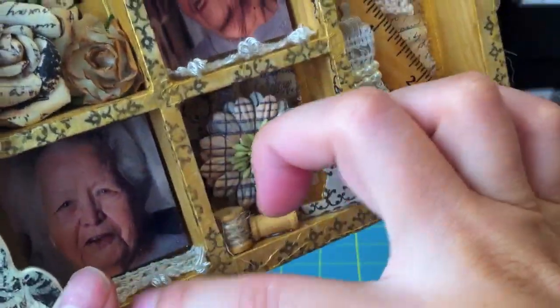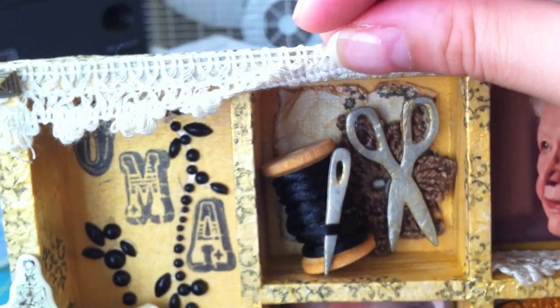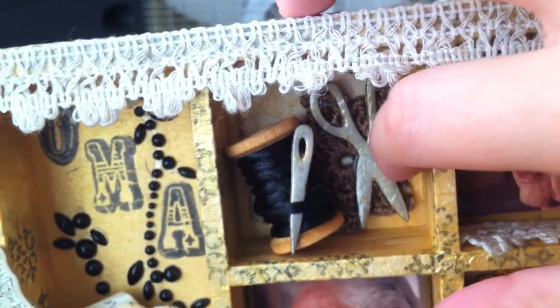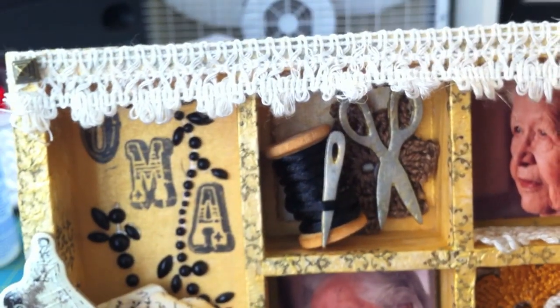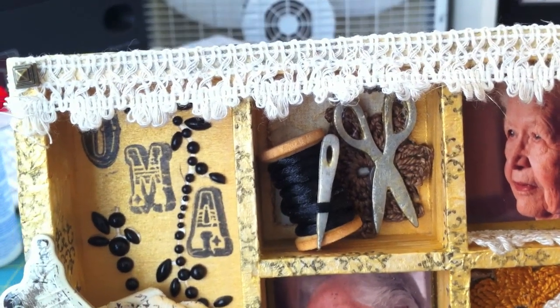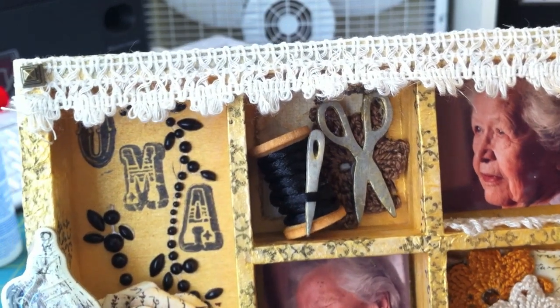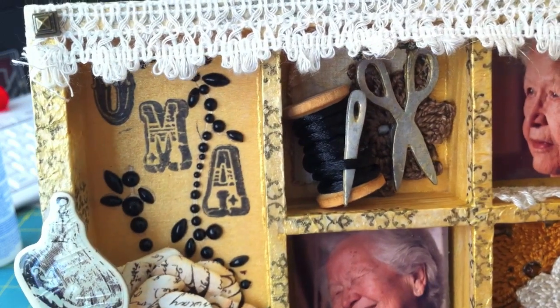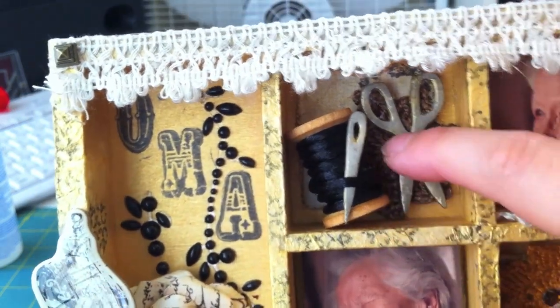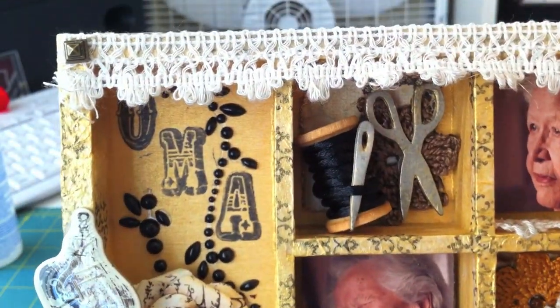I stuck some of the crochet trim on the bottoms, with all three garment pictures in this box. In the background there is some Printery paper. I had these crocheted flowers that I got from my cousin — a family friend made them. I went with a whole crocheting, knitting, and sewing theme because that's what my grandmother loved to do. This scissors and needle set and also this little dress form are from Maya Road, and this big spool is also Maya Road.